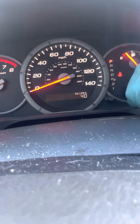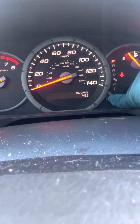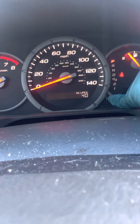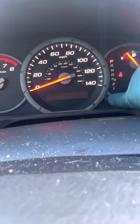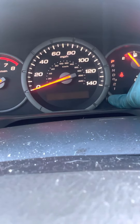So once you're there, I'm going to push this in and hold it, and it might take a while. Some of these Hondas are slow. Keep holding... there we go. So now that it's flashing, I'm gonna push it in and hold it again and it should go to a hundred.